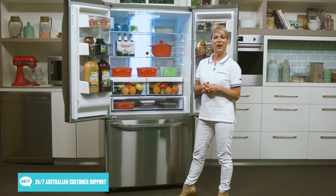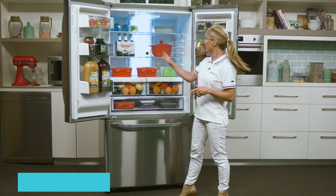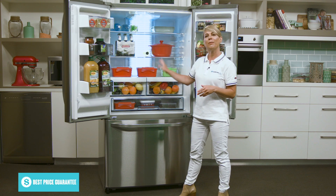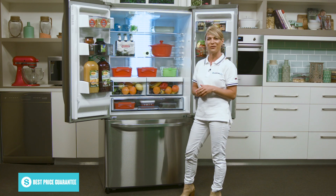To make sure you'll easily find what you're looking for, the inside is illuminated by LED lighting. At the base of the fridge there are two crisper bins, and these are great for keeping fruits and vegetables fresher for longer.